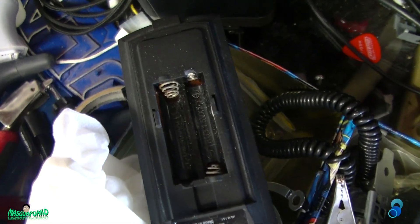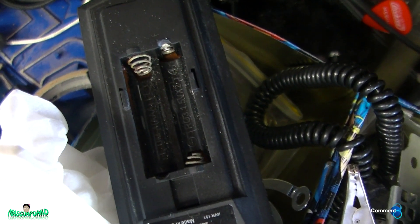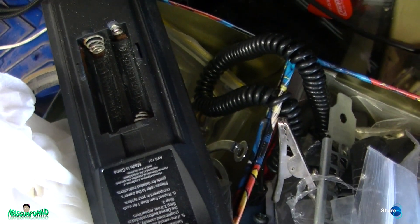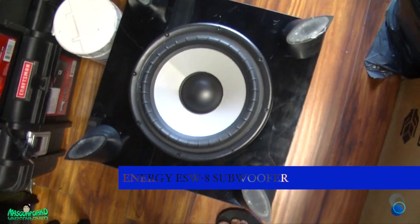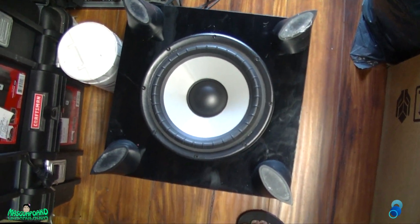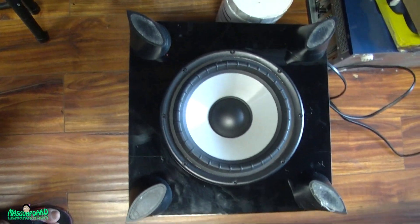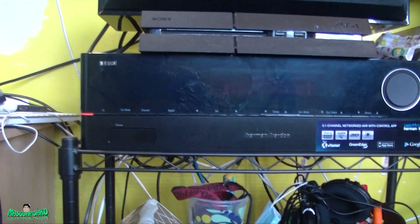The remote has batteries in it but they leaked, so I have to clean that out. I'll make it nice — hopefully it still works. Here's the speaker for the subwoofer — still looks good. I think I got a good deal overall.